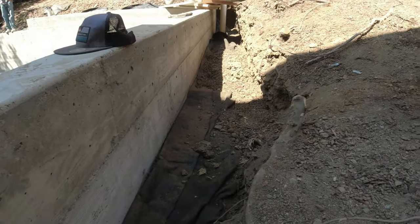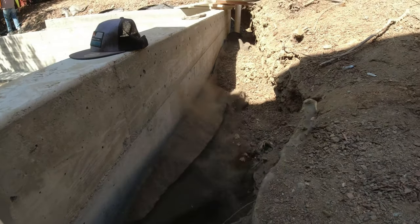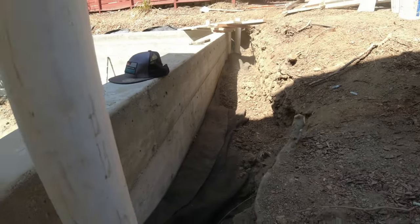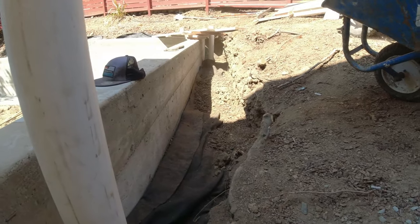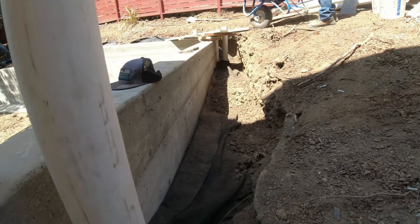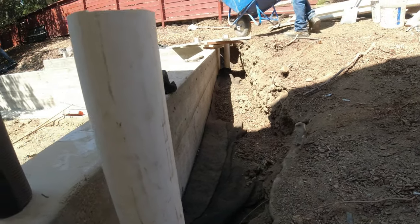You can see the fabric is put over the drain rock. We put the fabric over it, and that's what they consider a burrito wrap. Now we're going to just backfill all this area in with dirt, and the only thing that gets through there is the water — no dirt will clog up the pipe.